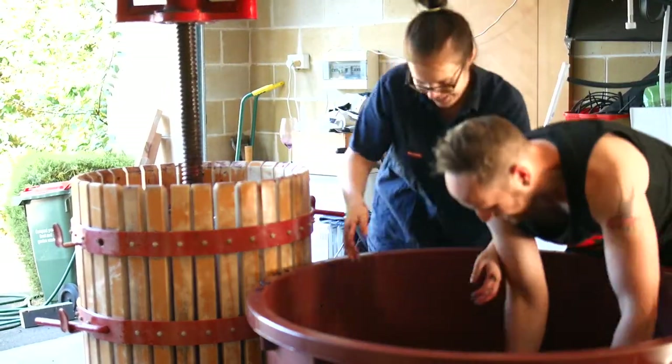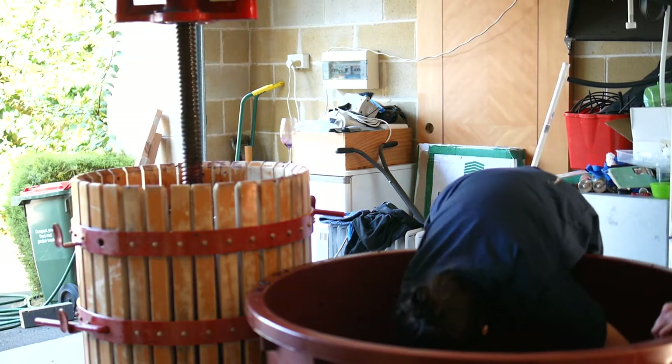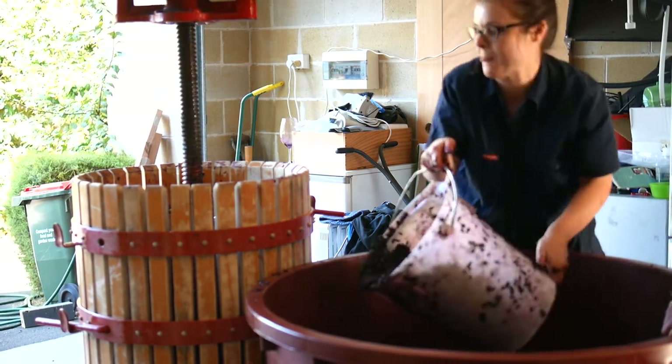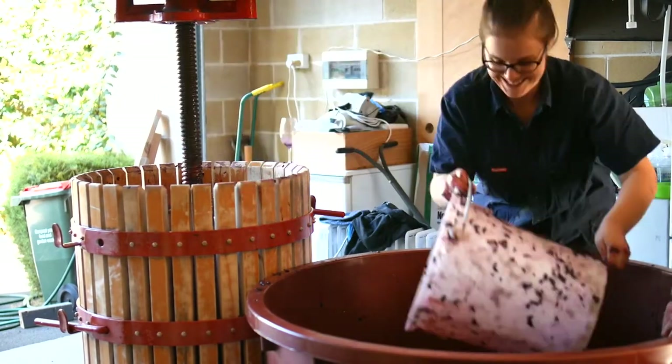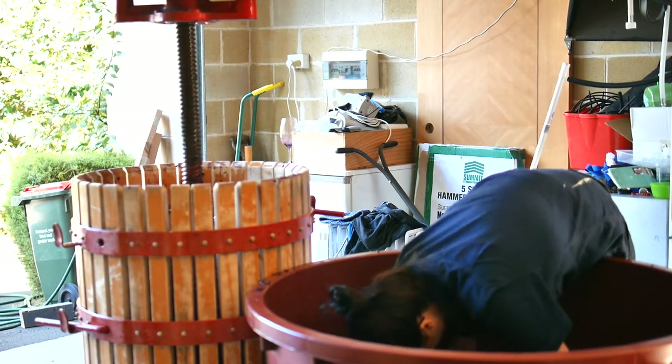So the filthy good vino bathtub wine making project is reaching its end — it's pressing time. She's not showing us how it's done; she's got the bucket work under control. The basket press is going to have its second workout for the day.